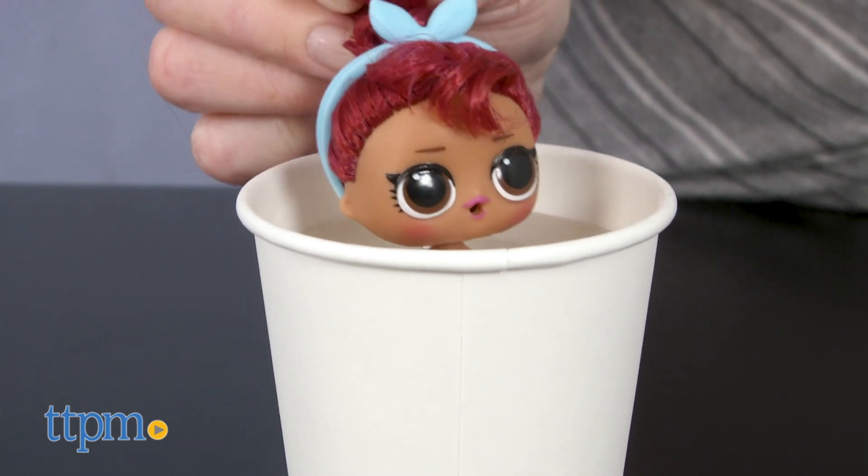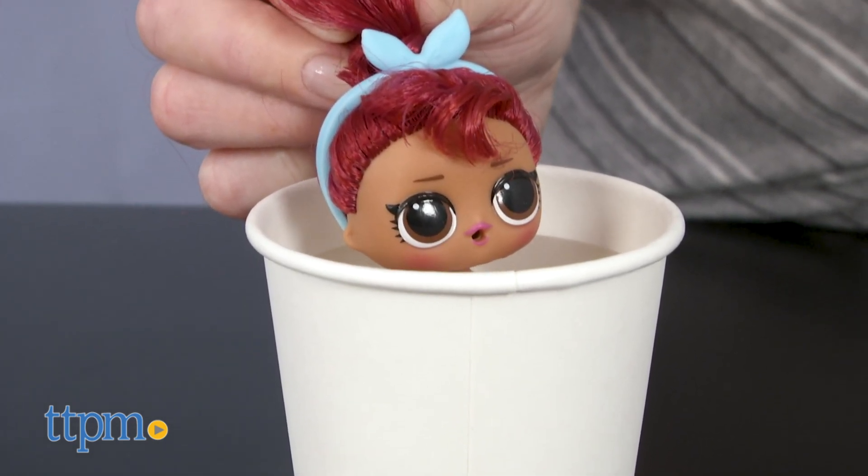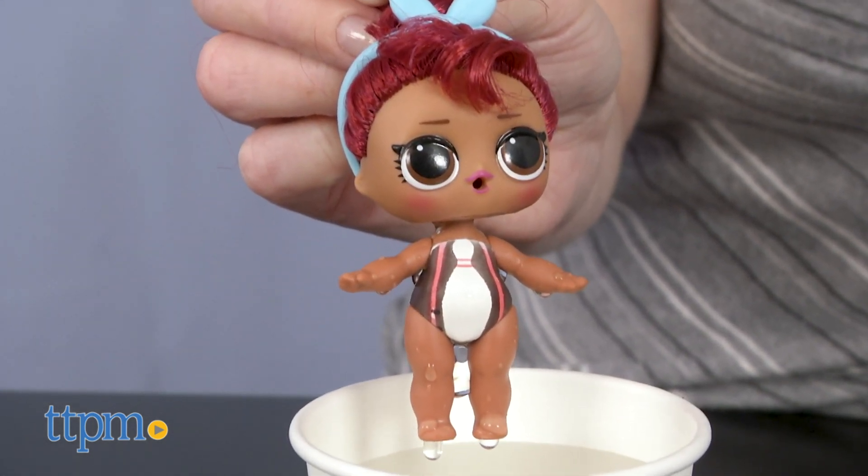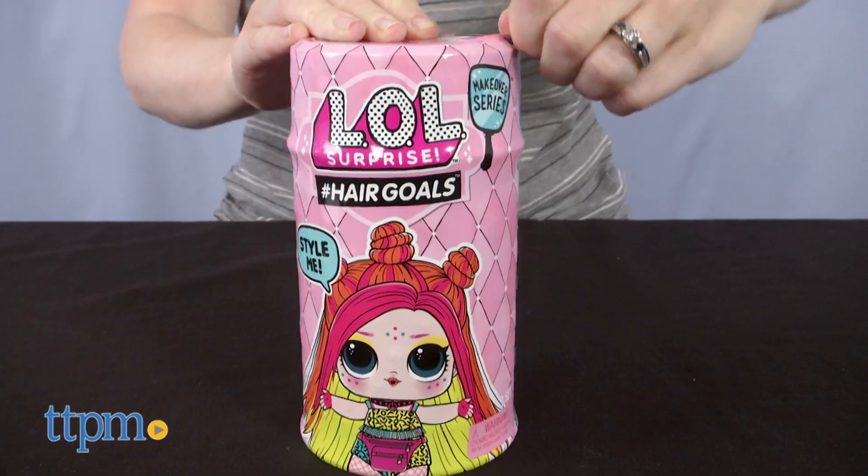All the dolls in this series have a color change feature when placed in icy cold water — and I do mean icy. A bowling pin appears on her swimsuit. That's so cool.